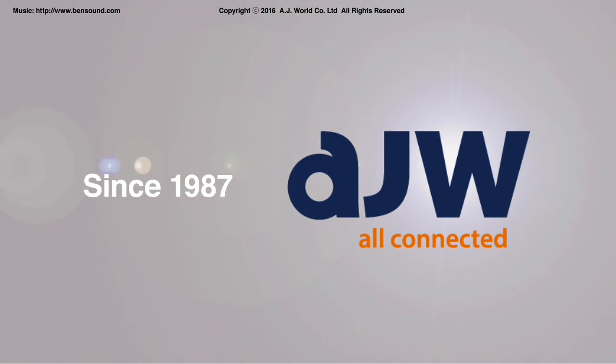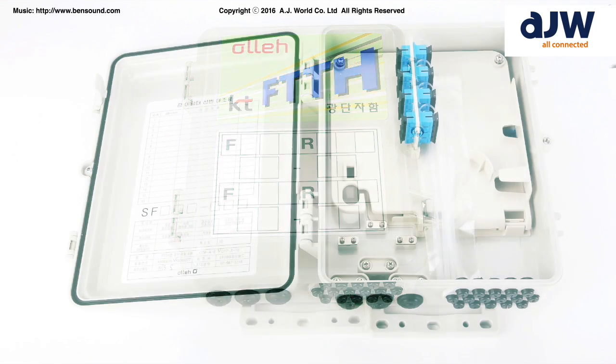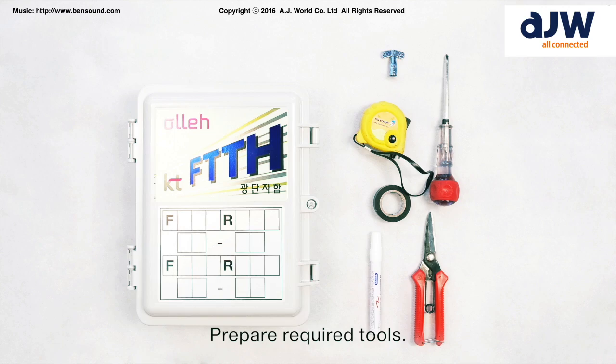FTTH Optical Termination Panel AJW-OTP-A Outdoor. Prepare required tools.